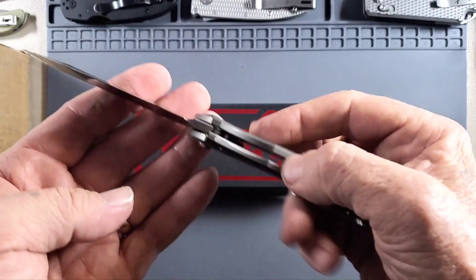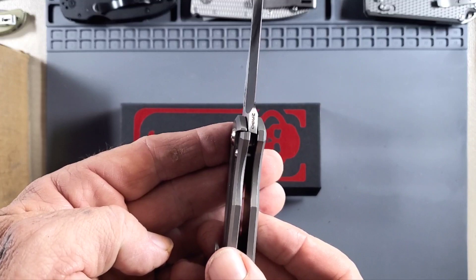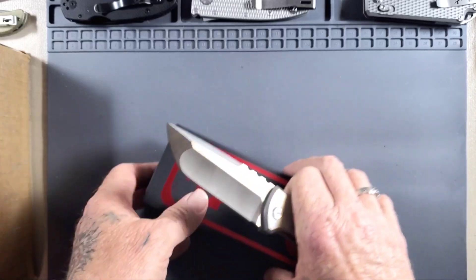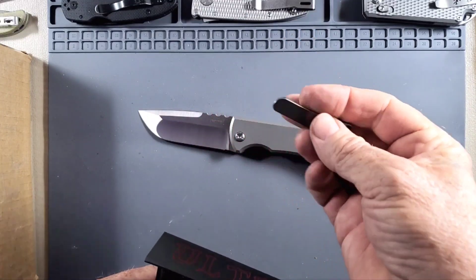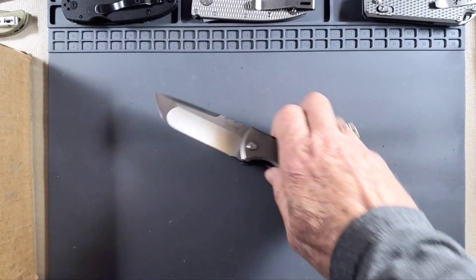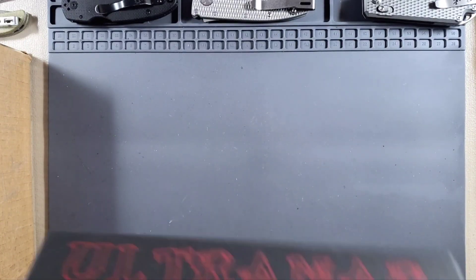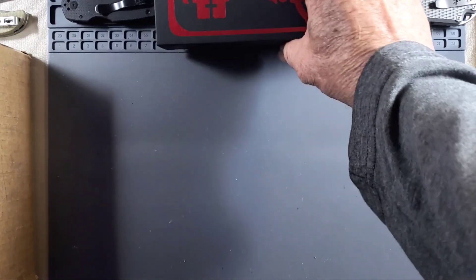And it is M390 steel — you can read it right there: M390. It also has the other clip in it for those who don't want to use the skull clip — this one is stonewashed also. I really wanted the tanto, but I wanted the drop point too so I got it. Anyway, that's gonna go off to Duty and Duty is gonna duty it up.